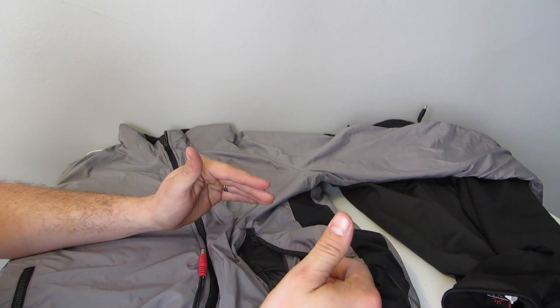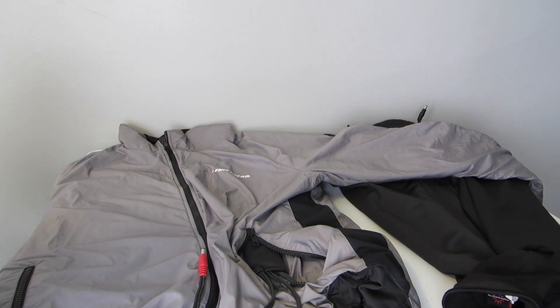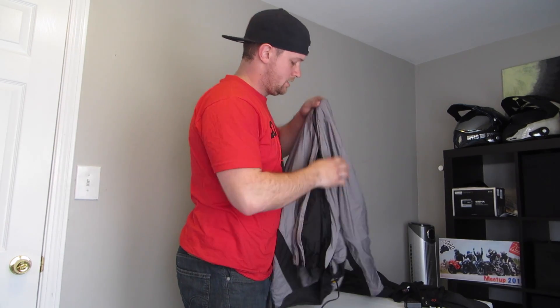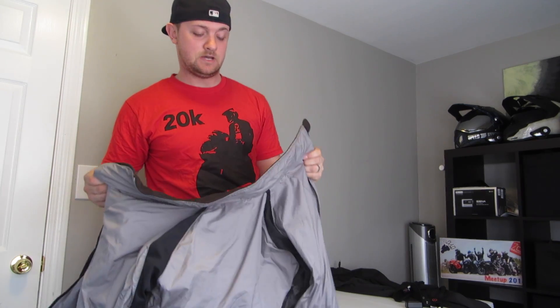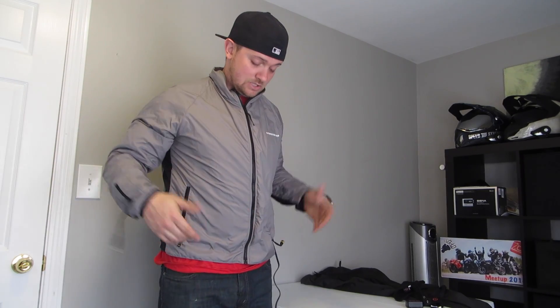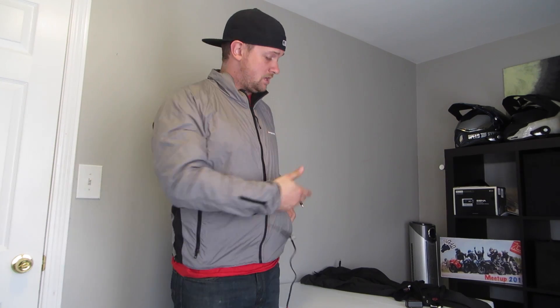Now that you've seen how to install the heat troller, I'm going to show you how to put on all this gear. The first step is to throw on your heated jacket. You can wear this jacket by itself, but the best way is underneath another jacket. When it was in the 40s or high 30s, I was able to wear this underneath my perforated leather summer jacket and stayed completely warm. This heated gear is extremely high quality — it does exactly what it says and will keep you very warm in very low temperatures.